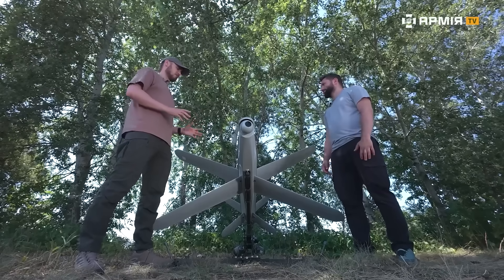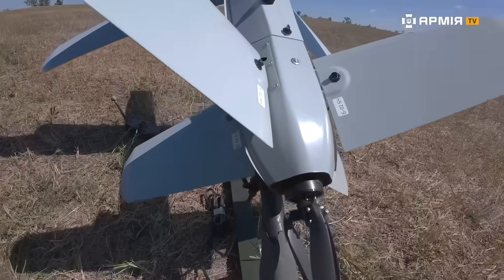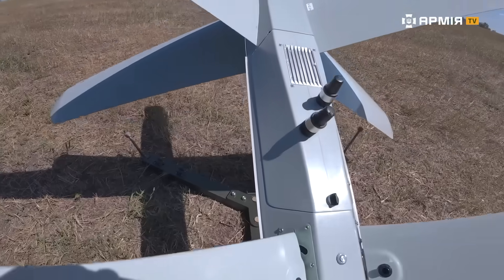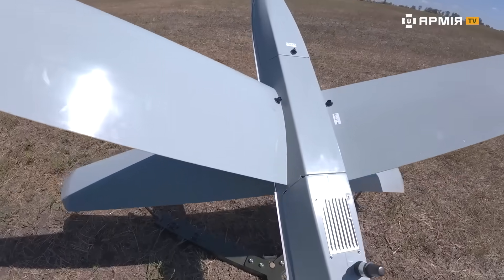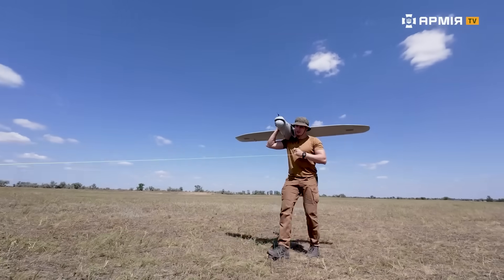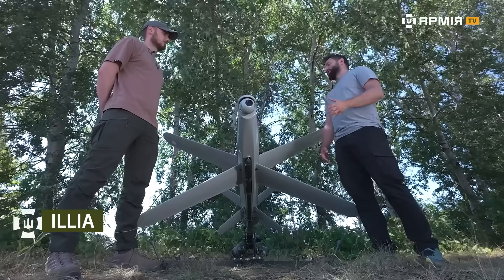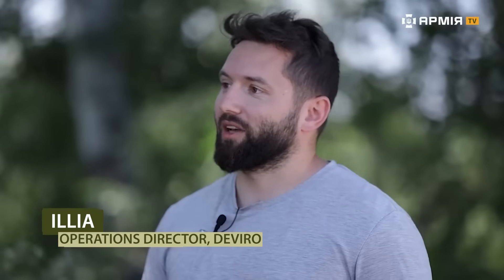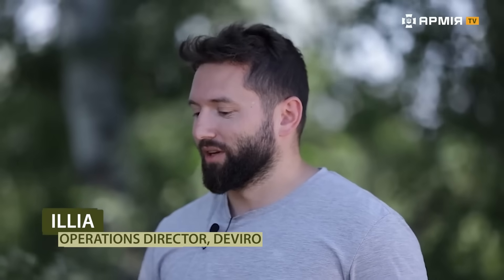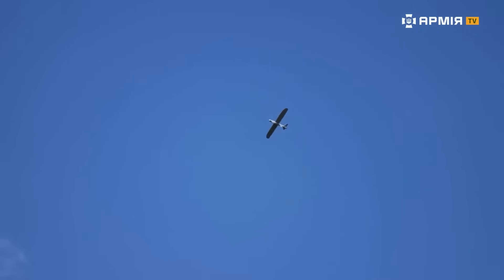The Buleva is a loitering munition that operates as part of a system with the Leleka 100M2 reconnaissance aircraft. The Leleka 100M2 is a new generation of the well-known Leleka 100 — it flies a bit farther, sees a bit better, and stays in the air a bit longer. Thanks to this, it identifies targets that the Buleva can strike.